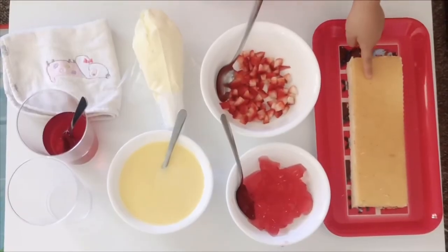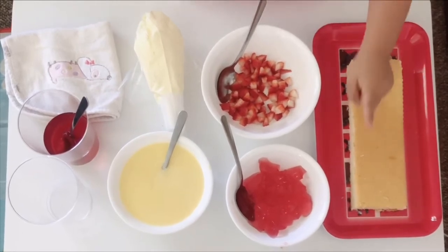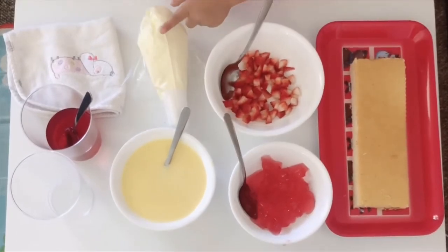We need sponge cake, strawberry, strawberry jelly, and custard.